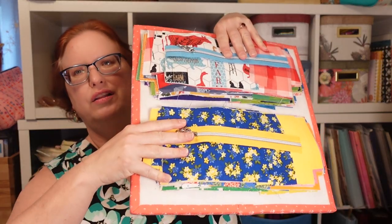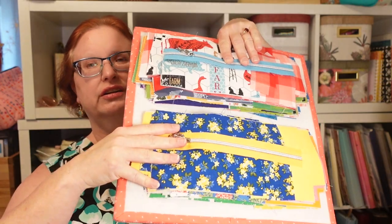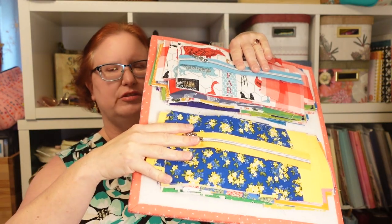The B Plus pattern — the Noodlehead pencil pouch — is the one I like to make with all the smaller scraps that I can't make a larger bag out of. This is the perfect pattern for that. We have cut out all of our scraps from all of the things we made last year, all of our smaller scraps.